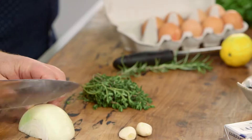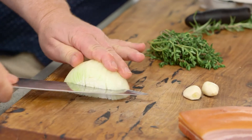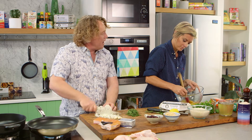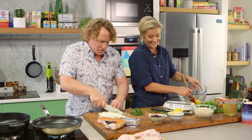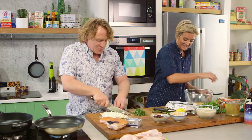Now I've got an onion here that I'm going to cut really nice and fine, and what I'm going to do is sweat this off nice and gently with some of the bacon fat, which helps to make it nice and flavoursome and delicious and smoky and bacon-y and all those lovely things. Are you getting the idea?